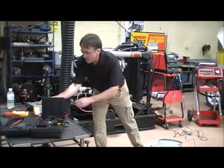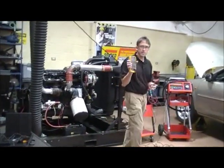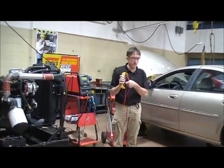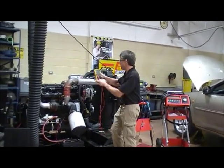If I'm going to check the positive battery cable voltage drop, what do I set my meter to? Voltage drop — I'm going to set it to voltage, right? DC volts. So I'm looking up on DC volts.